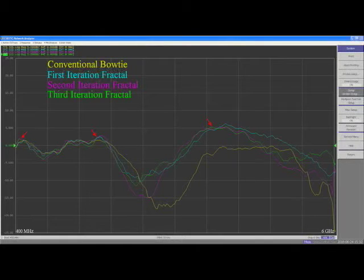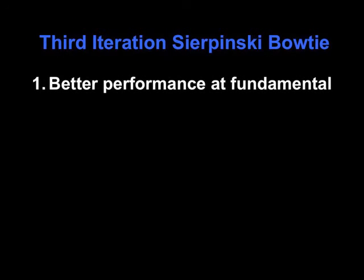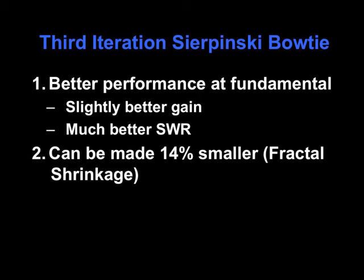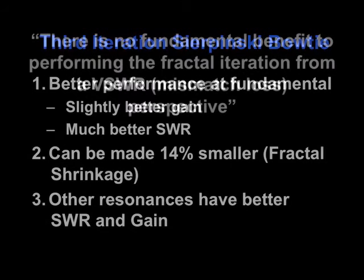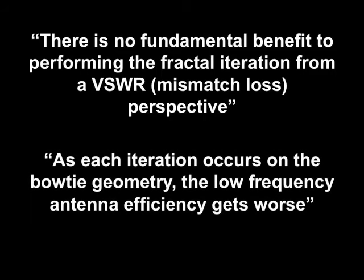So what gives? The Sierpinski bowtie seems to be a better performer than a conventional bowtie. At its fundamental resonance, it has better performance, slightly better gain, and much better SWR. Not only that, but it can be made much smaller than a conventional bowtie when scaled for frequency due to fractal shrinkage. Yet antennatheory.com claims that the Sierpinski bowtie performs much worse both from an SWR and gain/efficiency perspective.